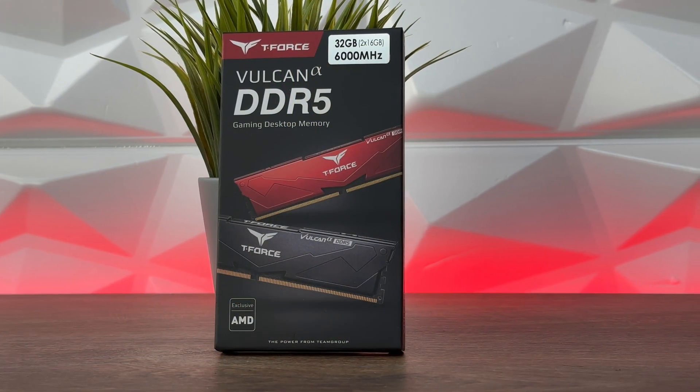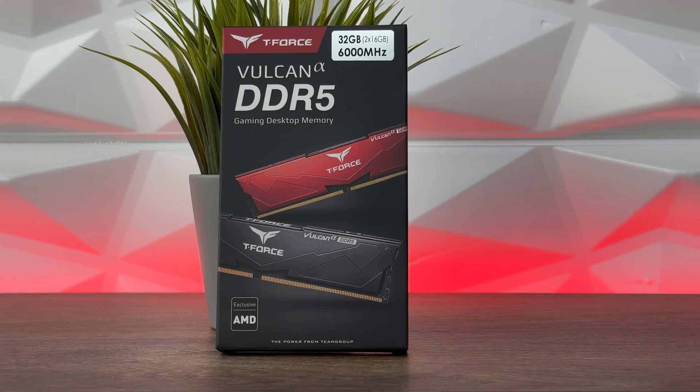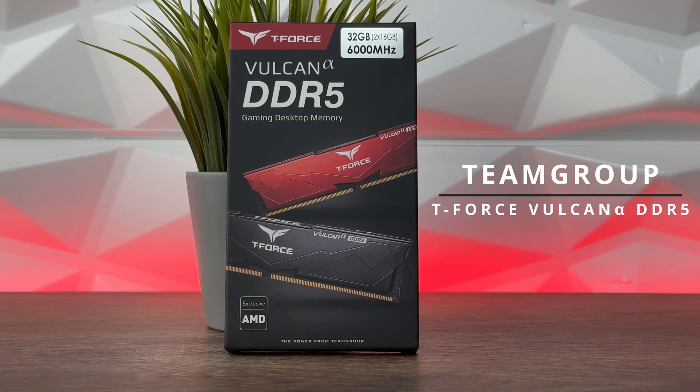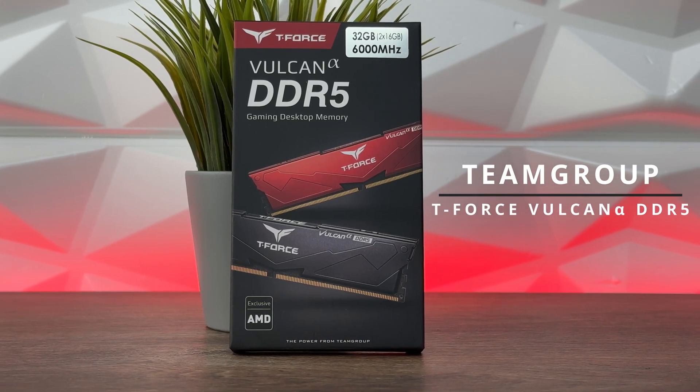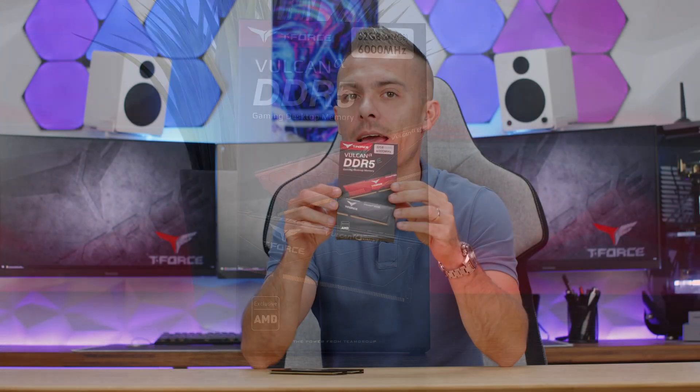In today's episode of Team Group products, we are going to cover low-profile design DDR5 memory modules, which look quite nice. You have them in two varieties of colors — red and full black gloss design. These are the Team Group T-Force Vulcan Alpha DDR5, 2x16GB at 6000MHz, CL38.